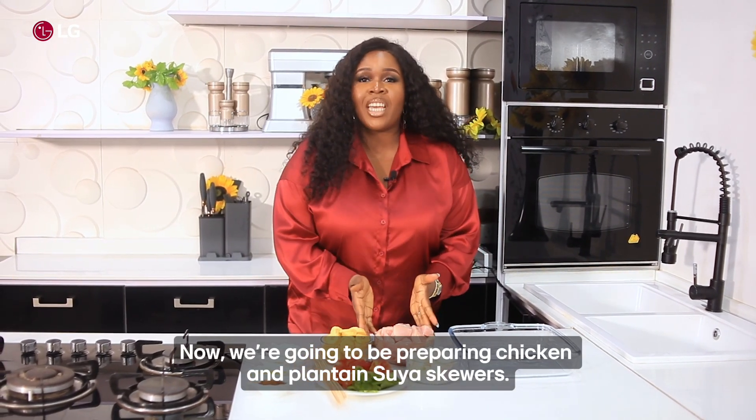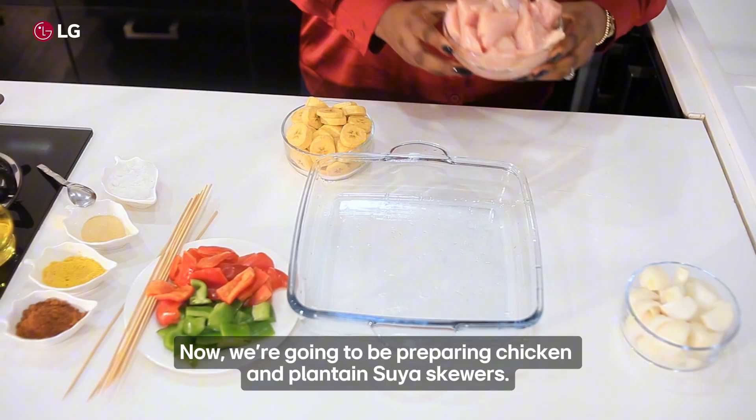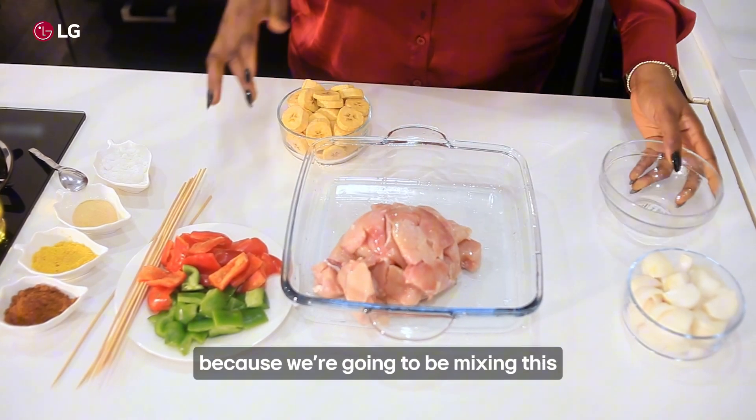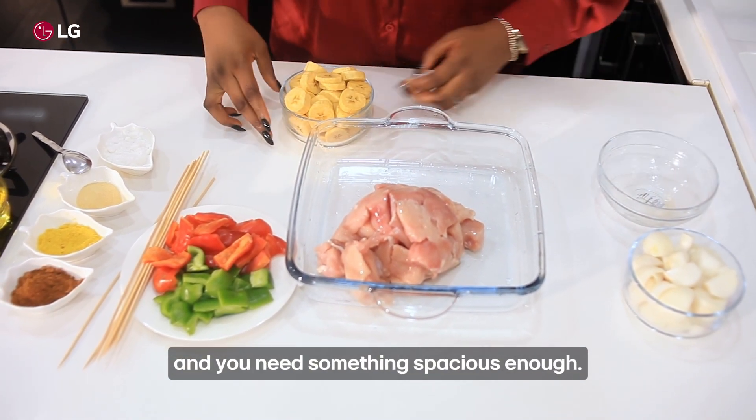Now we're going to be preparing chicken and plantain soya skewers. I'm going to pour my chicken breast into a bigger dish because we're going to be mixing this and you need something spacious enough.